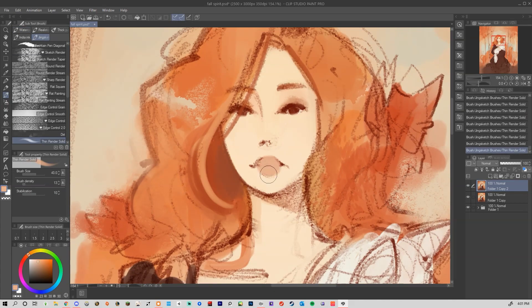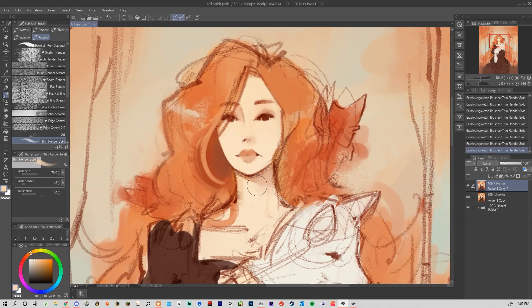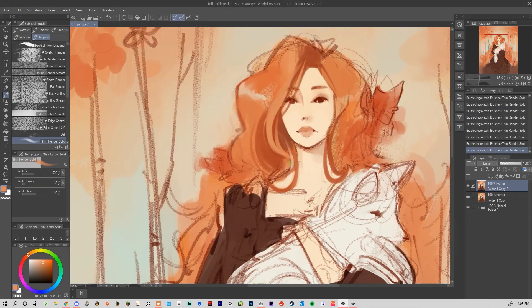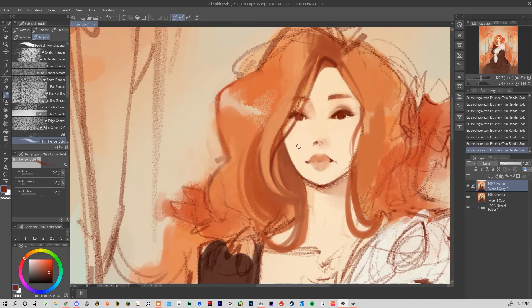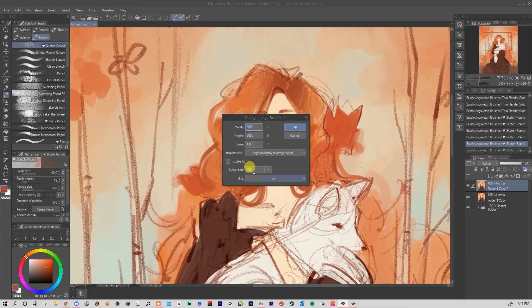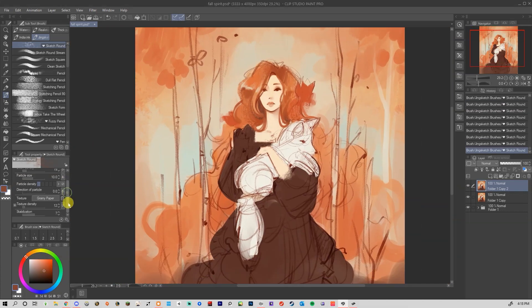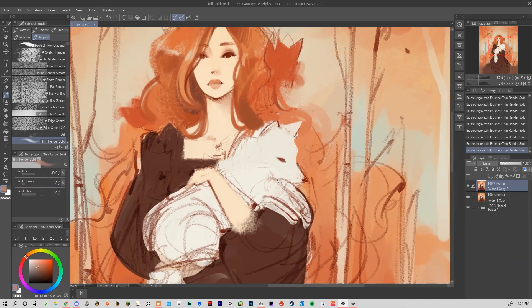If you do use pattern brushes, I would recommend painting over them to meld them into the picture so it doesn't look like you've just stamped everywhere. What I'm doing here is after I have a good vibe of the background colors and where I want to go, I actually flatten the entire piece, set the sketch line art to multiply, and merge it down onto the color, then just start to paint.